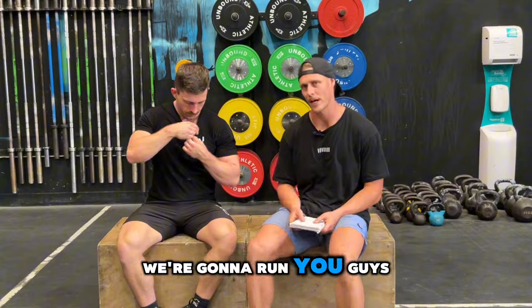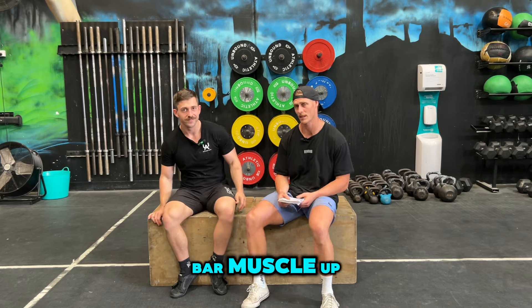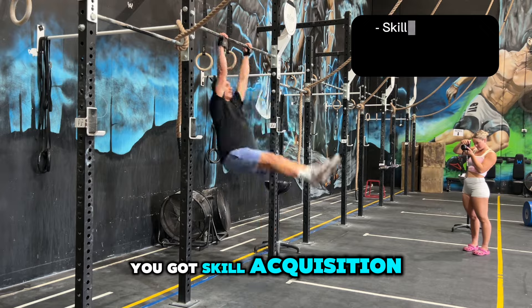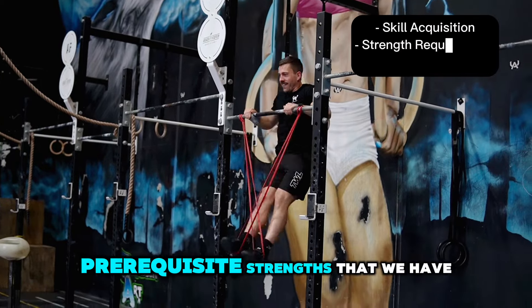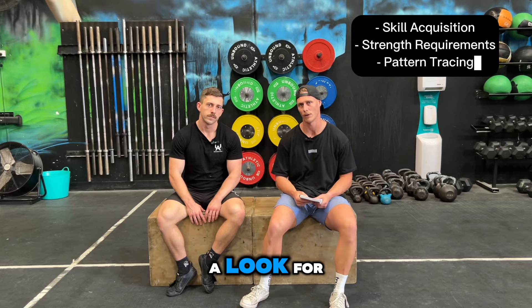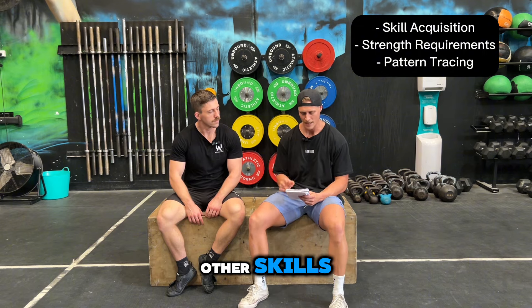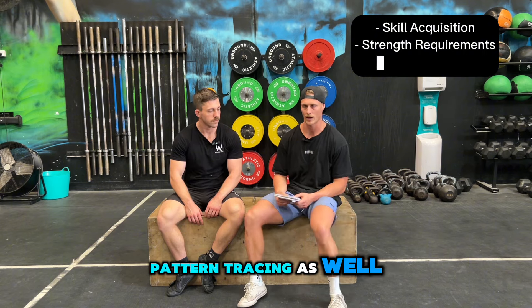Welcome. In this video, we're going to run you guys through how we teach the bar muscle up. A couple of things that we pay attention to: skill acquisition, your strength requirements, prerequisite strengths that we look for before we try and progress clients onto some of these other skills, and then we have our pattern tracing as well.